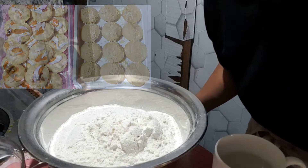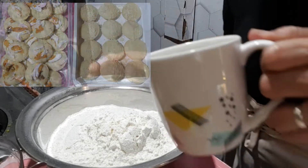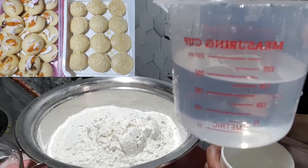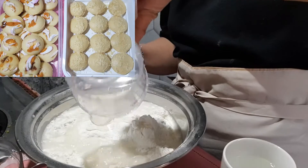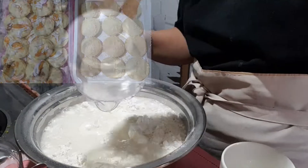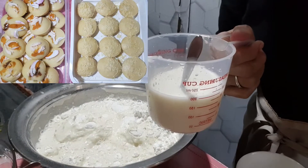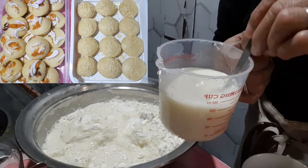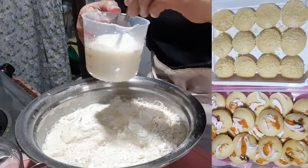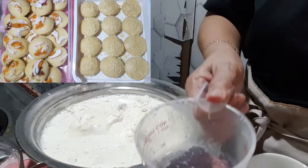Isang kilo at kalahati pala yung ating flour — nagkamali ako kanina. Tubig — mag-aatay ng tubig, bali 3/4 andito yung sukat — 3/4 po, mga tatlong baso ganito. Ito na yung pangatlo — instead na tubig, gatas na. Dalawang 3/4 na tubig at isang 3/4 na gatas. Ilagay na natin ito dito at i-mix na natin.